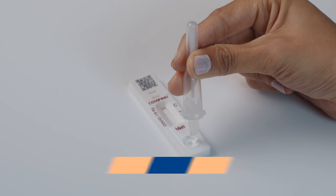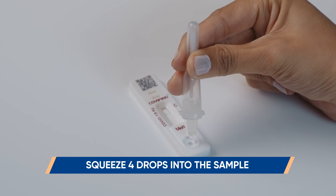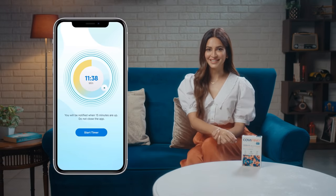Step 3: Drop. Squeeze 4 drops of the fluid into the sample well of the test device. Open the Covifine app and start the 15-minute timer. Now you wait. You can read the result at 15 minutes.